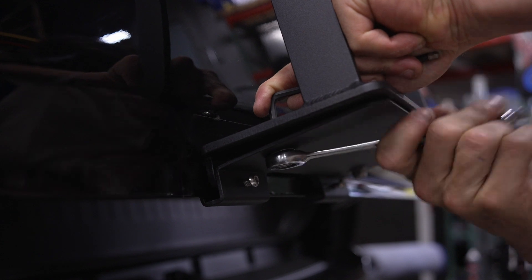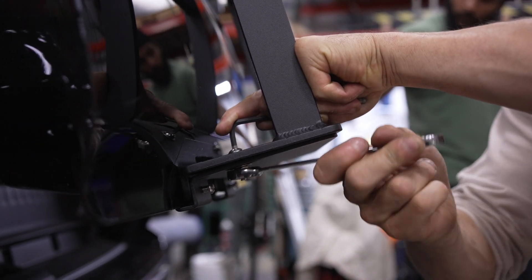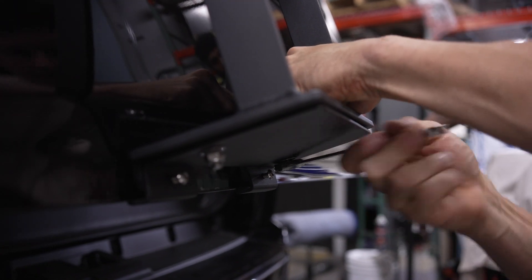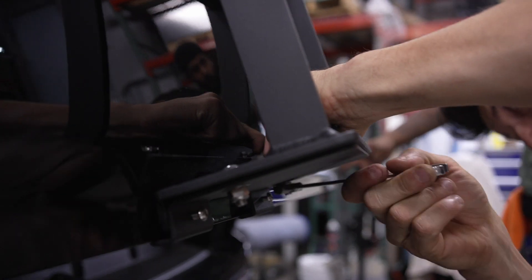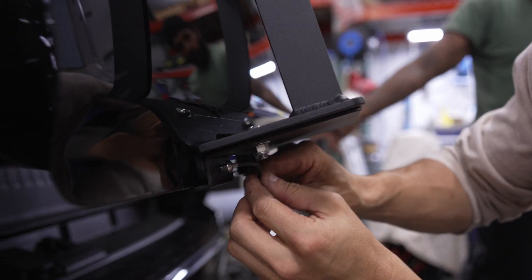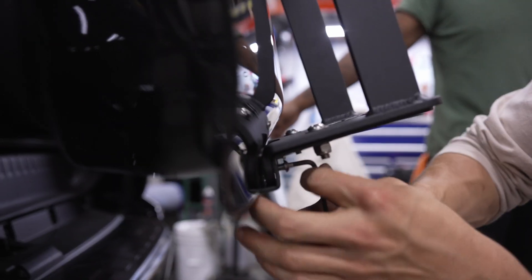Next we'll snug down these nuts and bolts, pulling the ladder down flush with the bottom of the hatch. Then we'll snug up our set screws in the bottom clamp plate, which will press the bottom of the ladder against the hatch activating the 3M VHB foam tape.